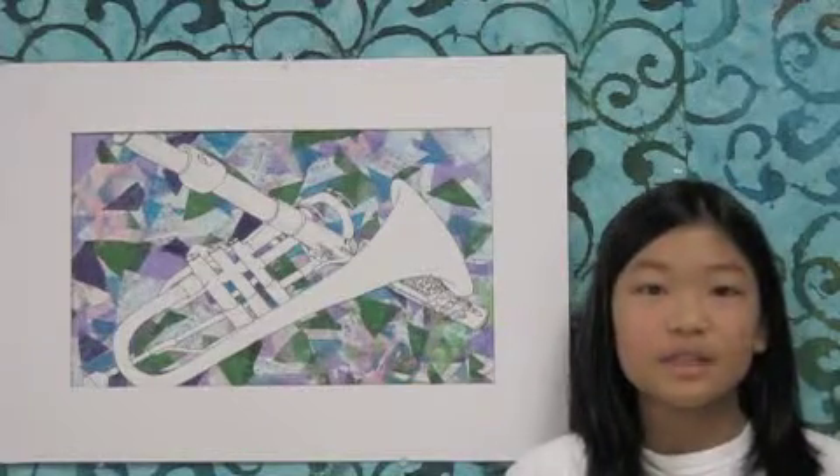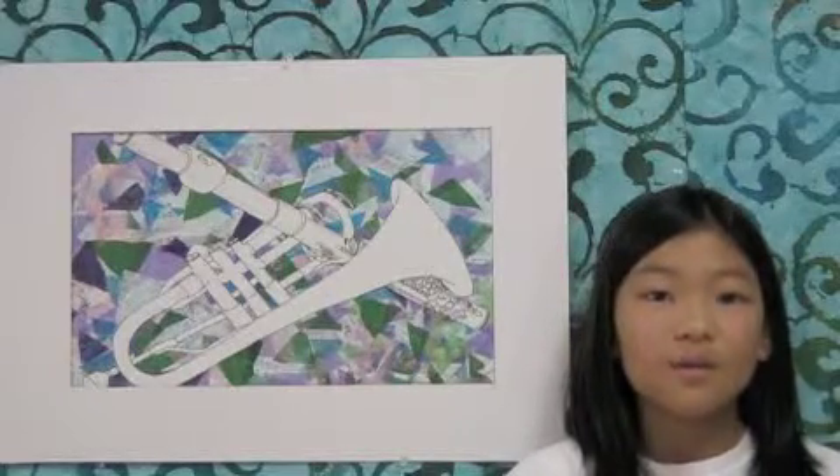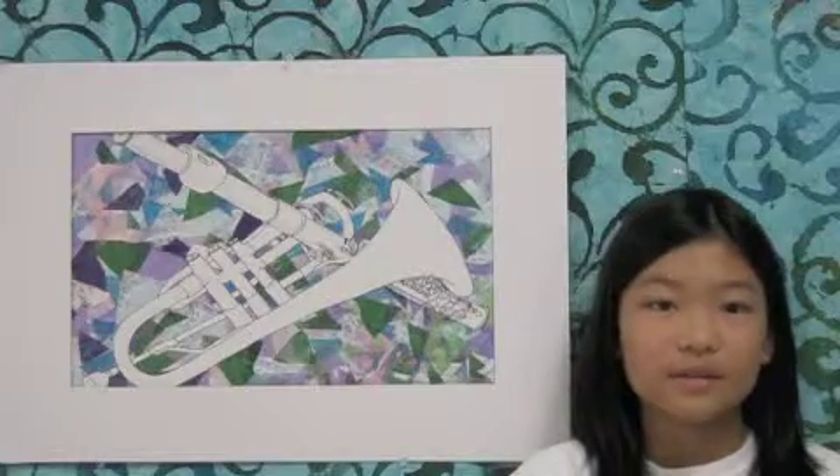My favorite thing about this project is that the color of the tissue paper blends in with the sheet music, giving it a nice tint.